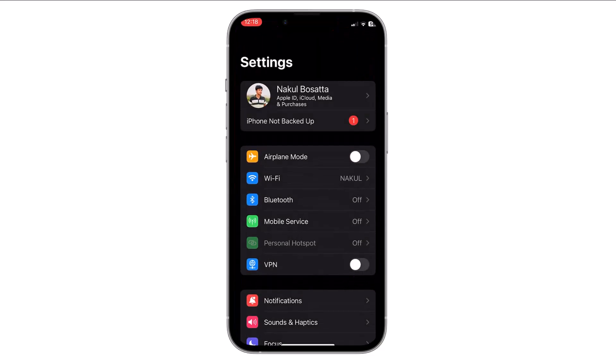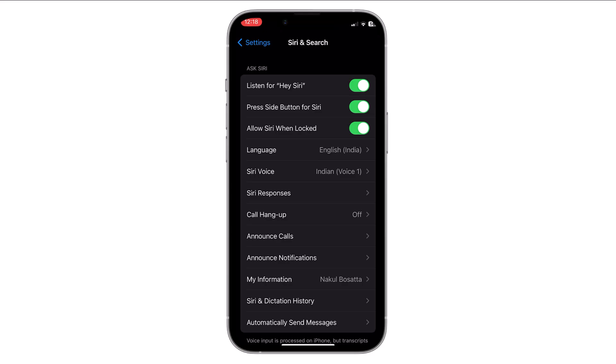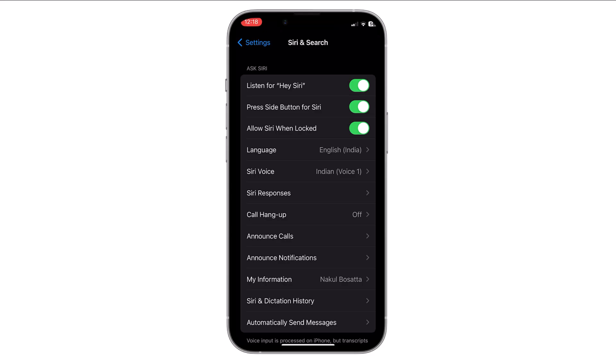Just open Settings. In the Settings menu, scroll down and tap on Siri and Search. In the Siri and Search settings you will see some options. To disable Siri when you press and hold the side button, toggle off the switch next to Press Side Button for Siri and it should turn gray.